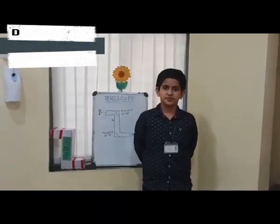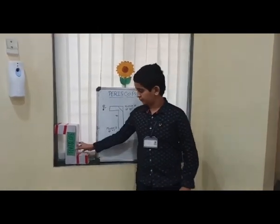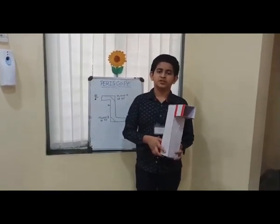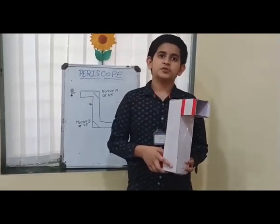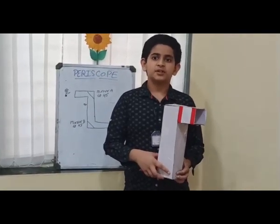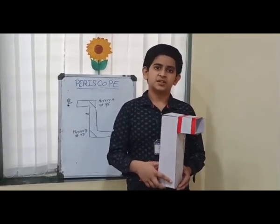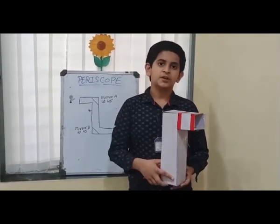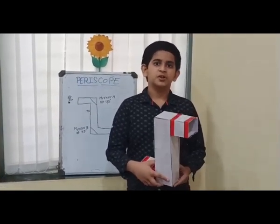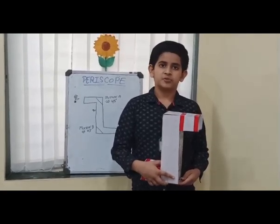Hi everyone, myself Dave Singh from Class 6A, standing before you to present my science project. My topic is a working model of a periscope. A periscope is an optical instrument that allows objects that are not in a direct line of sight to be viewed. It uses a system of prisms, lenses or mirrors to reflect images through the tube.